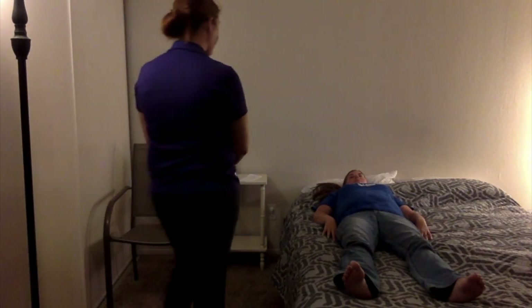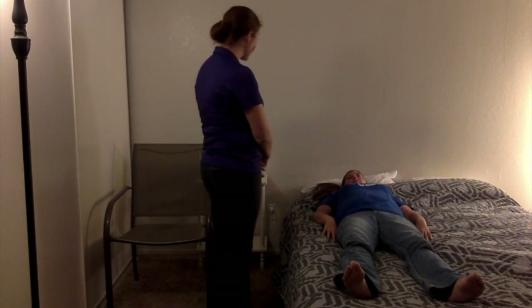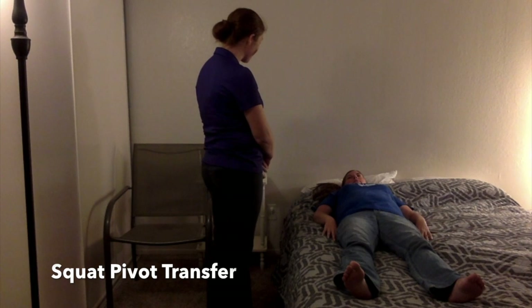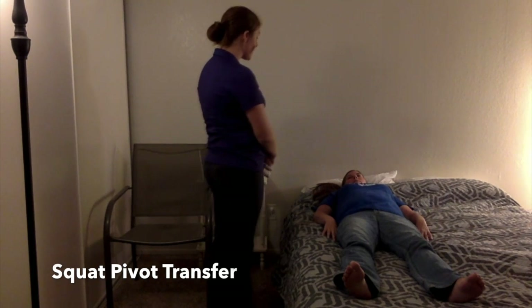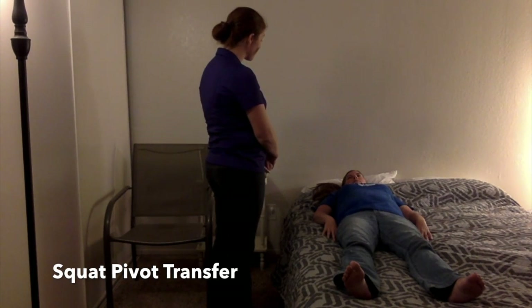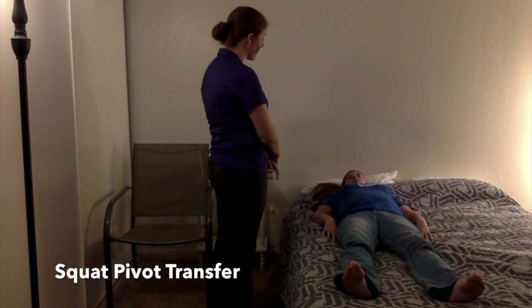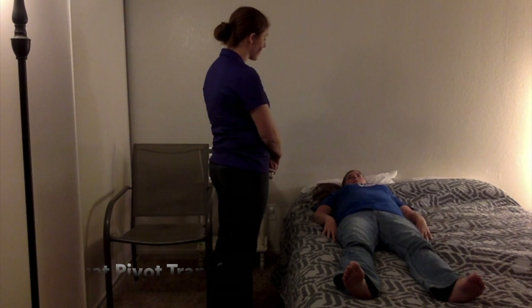Hi Michelle, I'm Brittany, the occupational therapy assistant that worked with you last week. Today we're going to be working on another transfer — the squat pivot transfer. Last week we worked on the stand pivot transfer, and today's is pretty similar but just a little bit different. You don't have to come to a full standing. The purpose is the same: you're going to go from laying down to sitting up, then just come up to a squat, and I'm going to get you over to your wheelchair so you can do your daily activities.